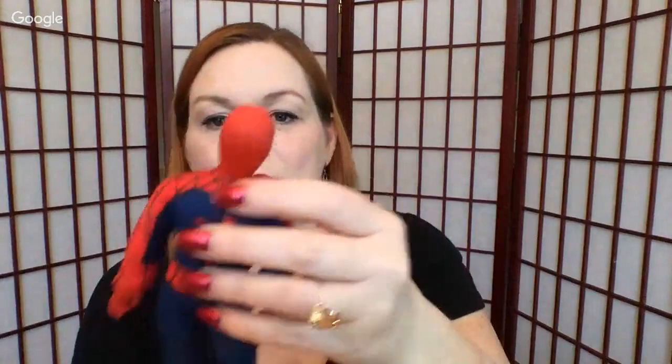My mom got me an Instapot — I can't wait to start. You're going to start seeing Instapot recipes on the channel. These are vintage Spider-Man figures — they were my brother's and he doesn't want them. Their outfits come off and everything.